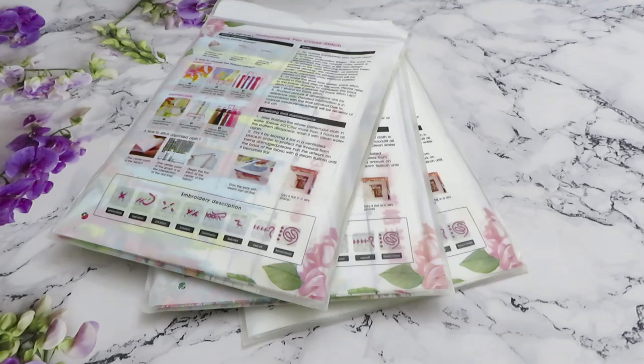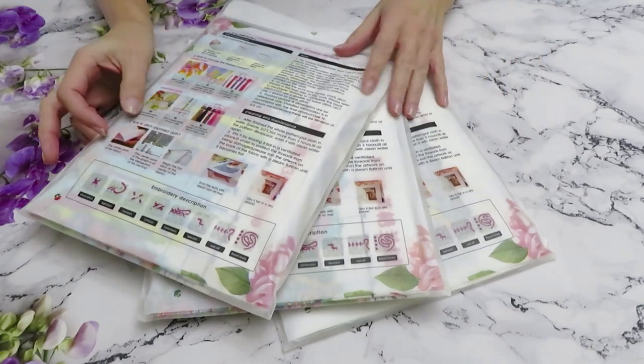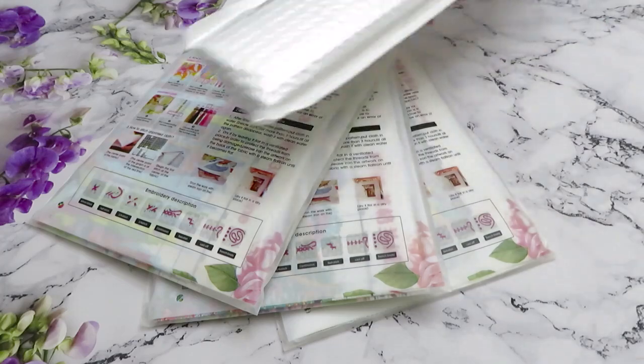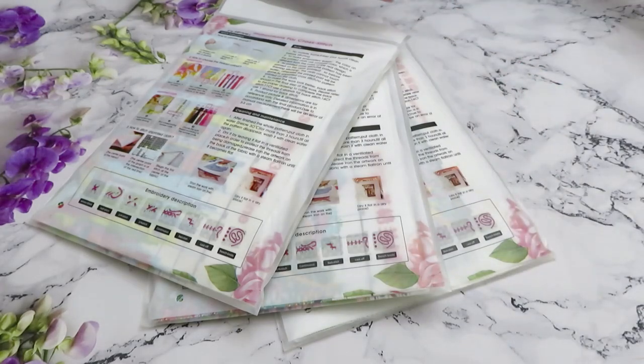If you haven't seen video number one, I will link it up for you. Today we will have three cross-stitching canvases — probably recognizable as Joy Sunday. And for video number three we still have two diamond paintings left that look like big ones. I'll record that together with you. Excuse me for a second, I need a little bit of coffee — I know I should drink water instead, but what are you gonna do.